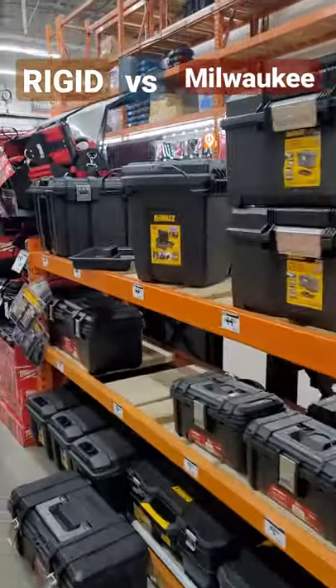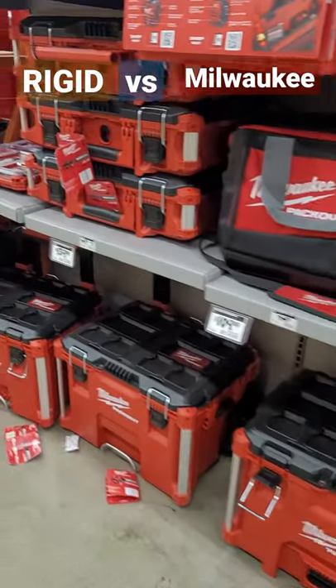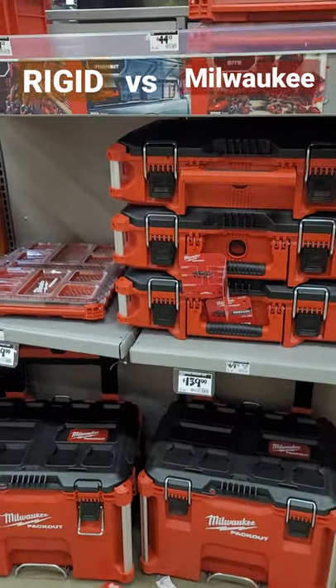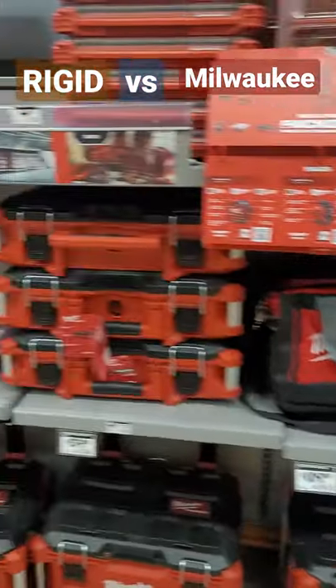I'm telling you guys, it's a hard choice. I'm very much invested in the Milwaukee Packout system now, so it's kind of tough to say to move to Ridgid — but wow, look at the pricing difference. All right guys, this is Eddie, Old Tech Guy, signing off.